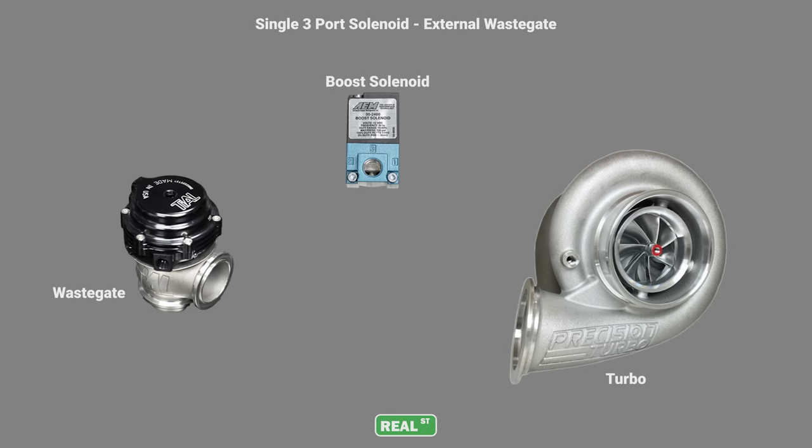In this diagram you have a single three-port wastegate solenoid where the solenoid is manipulating one side of the wastegate diaphragm. Boost pressure goes from the turbocharger directly to the bottom of the wastegate — that's going to create your crack pressure. Then the solenoid is going to be adding air to the top of the wastegate, holding it closed for longer and raising manifold pressure.